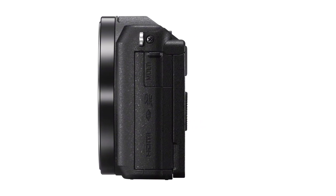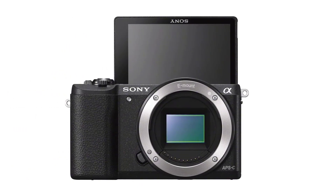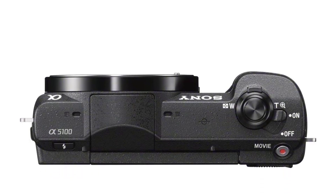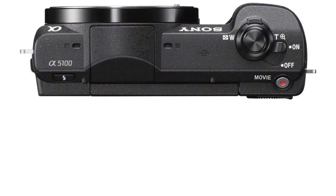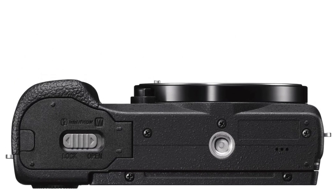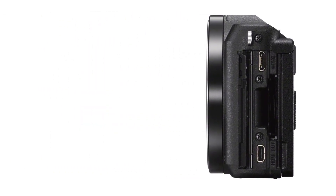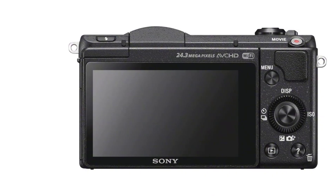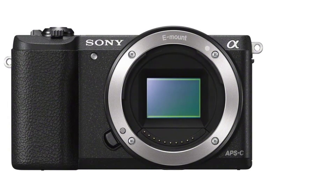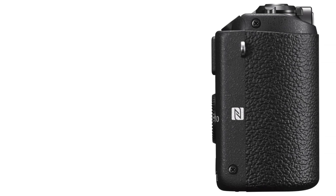The Sony A5100 is small and slim enough to fit into your pocket or a backpack while traveling. It has few competitors when it comes to providing decent quality for the money, being one of the smallest, lightest, and most affordable mirrorless cameras with an APS-C sensor, using the same imaging pipeline as the Sony A6000. It has a rubber grip for safe handling, and all control buttons are placed in a comfortable position for quick access.